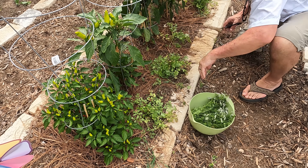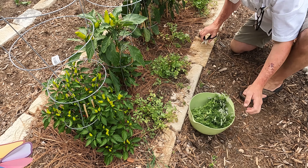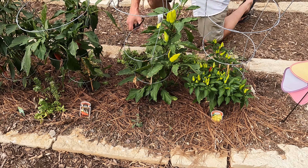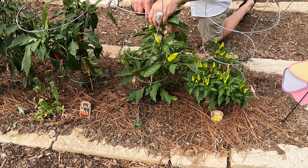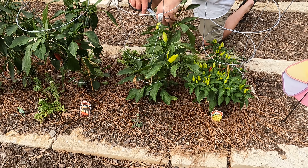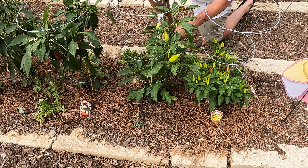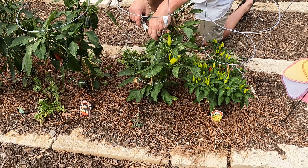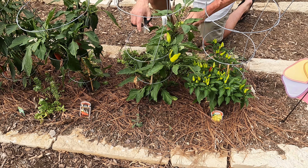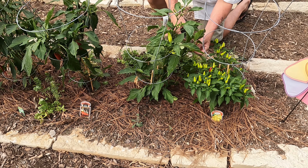We're going to grab some of this purple basil. This is a different variety — it was supposed to be purple from what the seeds said, but the seed companies are really doing some strange things. I know Danny and Wanda at Deep South Homestead had some issues with their beans. We're having issues with ours as well, and I'll bring you over there after I harvest this and show you. We're just going to get as much basil as we can before they bloom.